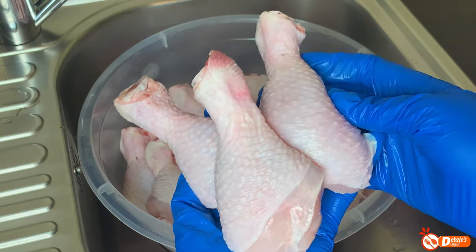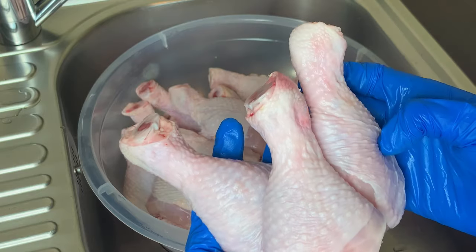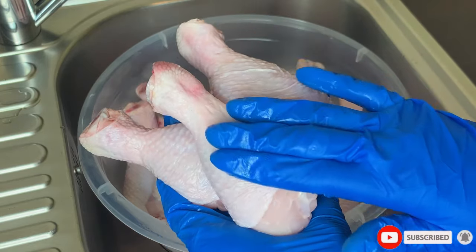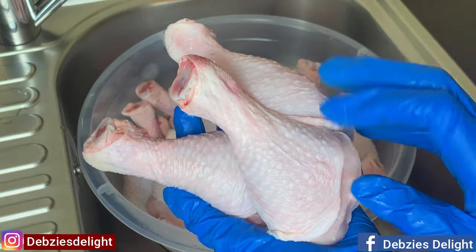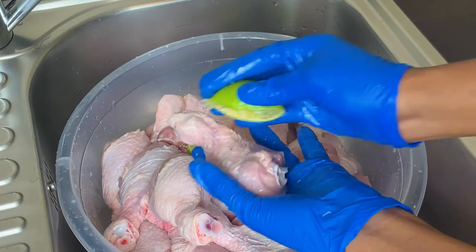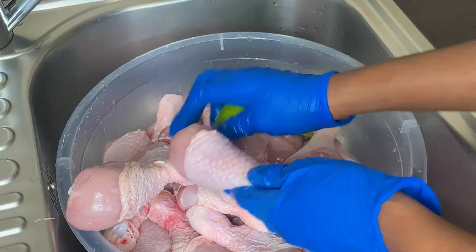Let's clean some chicken! Hello my lovelies, welcome back again to Debsie's Delight. Today I'm going to show you how I clean and prep my chicken before using it in my cooking. It will surprise you to know that cleaning your chicken is not just rinsing it with water — there's so much more that goes into it. You'll marvel at the outcome. Let's get straight into it.